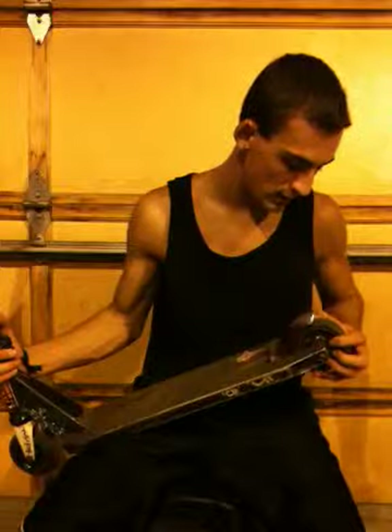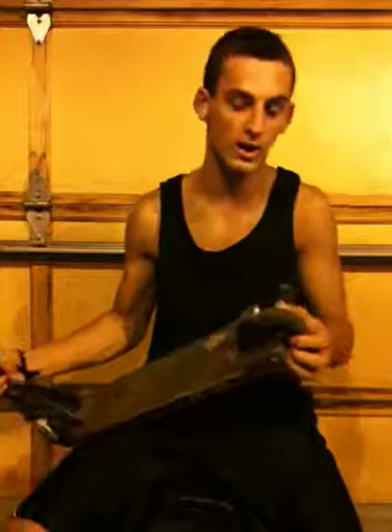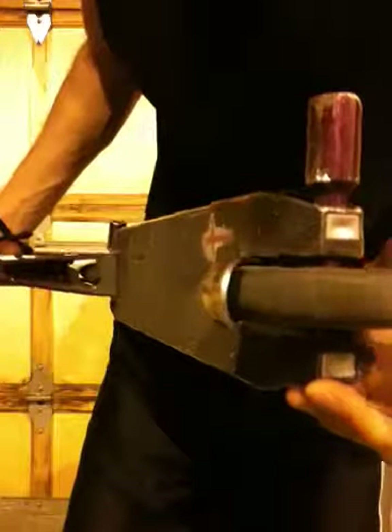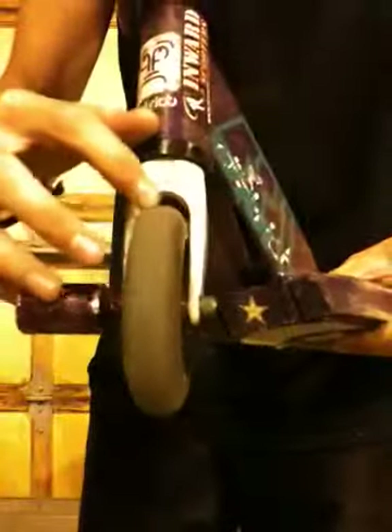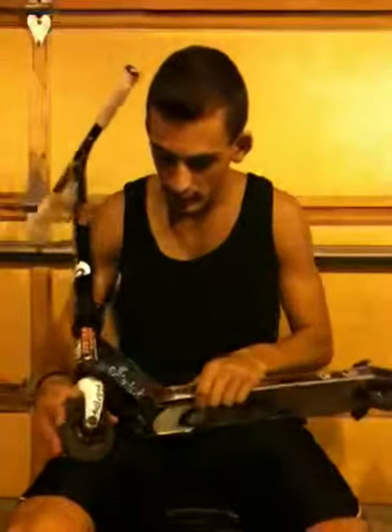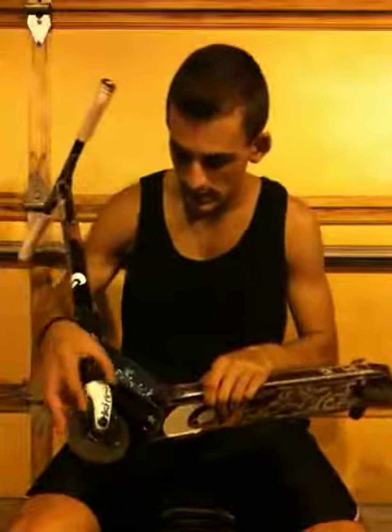I do a lot of street riding and these wheels crack really easy. As you can see they're pretty cracked up and just mangled. The front one's pretty bad too. I mean wheels wear out and everything, but I've only had this thing for about 3 months and these things are already just worn out and tattered up.